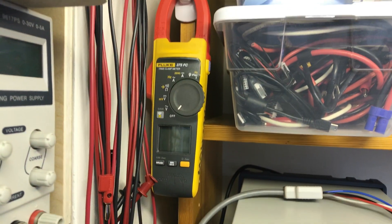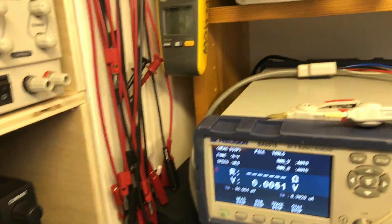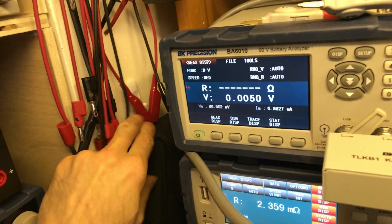Moving to the left: a Fluke 375 FC — that is an ammeter where I can measure current. And down in here I can reach it — this is just an infrared gun I can use for measuring temperatures.